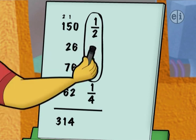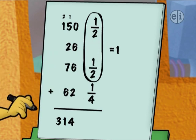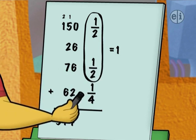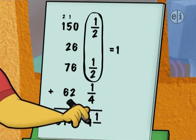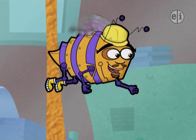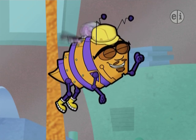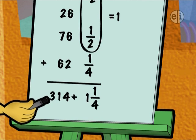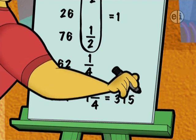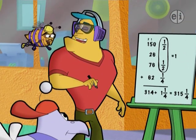One-half plus one-half equals one. Even I know that. Right on, Ditch. Then add that one to the one-fourth cyber inch for a fraction total of one and one-fourth cyber inches. All you got to do now is add that to the whole number part. So three-hundred-fourteen plus one and one-fourth is three-hundred-fifteen and one-fourth cyber inches. And that's how long the old antenna was.